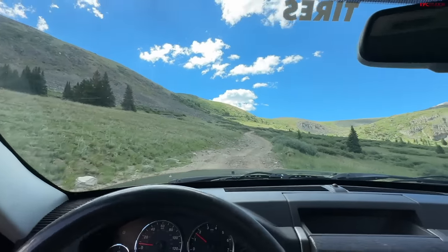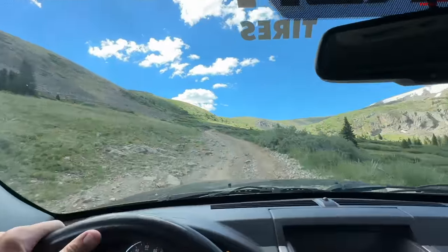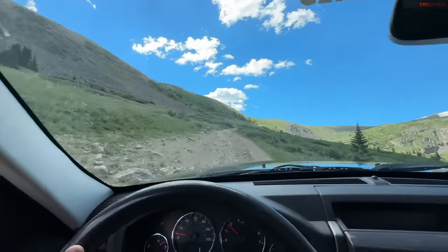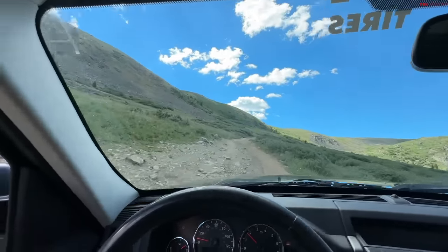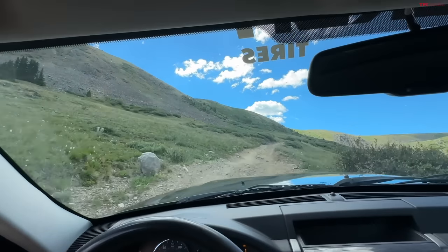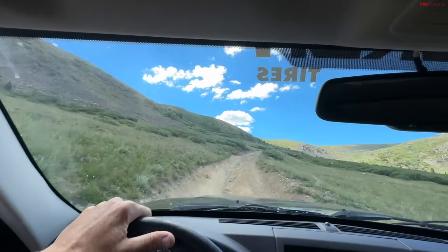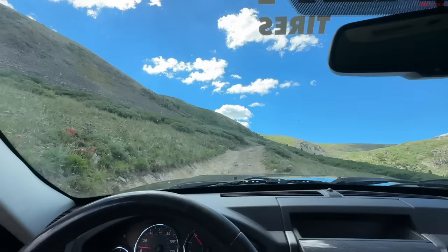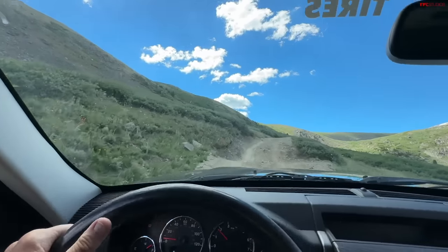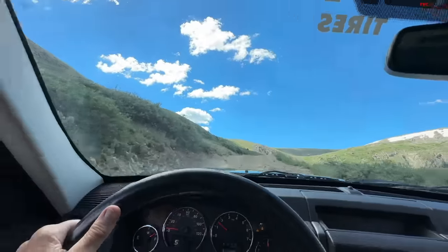That's really the point of this video: I'm trying to show you guys that you don't need a lot of money, you don't need a lot of expertise — all you need is a set of good tires, in this case the Falcon Wild Peak all-terrains, and a low range. There are some side-by-sides coming up behind me.